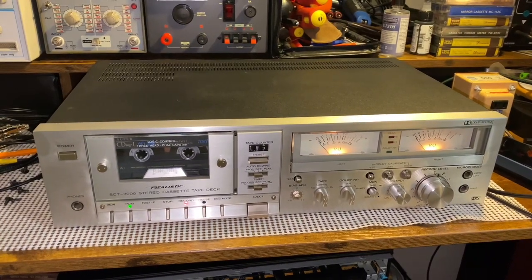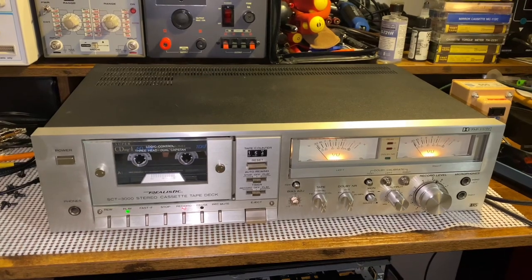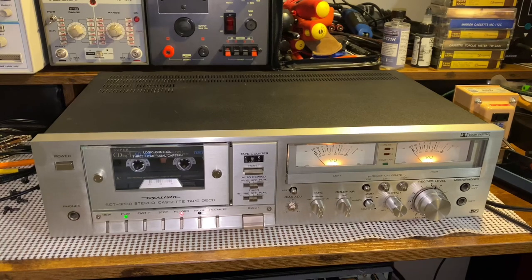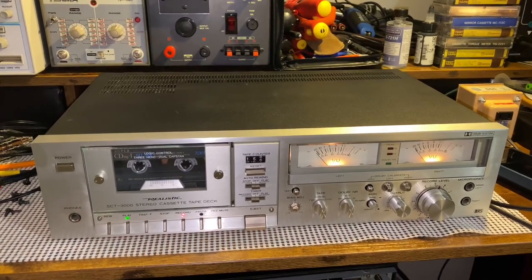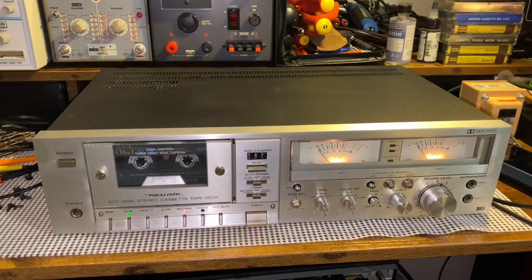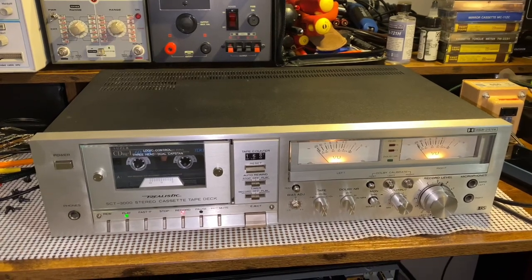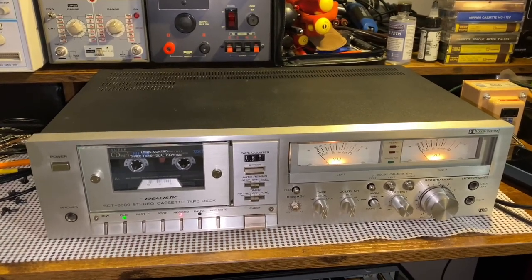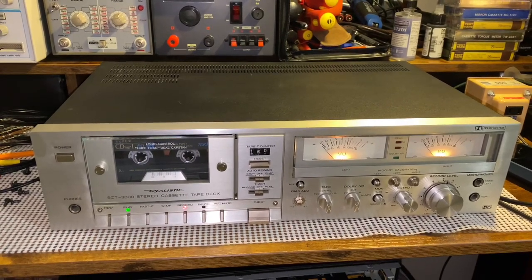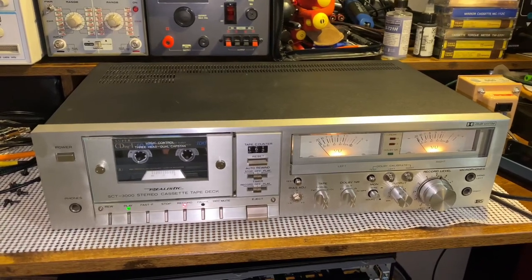I got this really interesting, realistic cassette deck. It's a SCT-3000, and this is supposed to be the holy grail of Radio Shack cassette decks. This one just got completed in my shop. We cleaned the tape path, cleaned under the top cover — there was some dust — and just general maintenance on the deck: checking the belts, making sure everything is lubricated. The deck is running great, just needed a general cleaning.